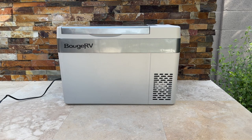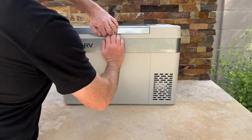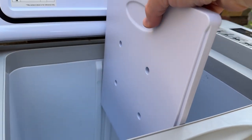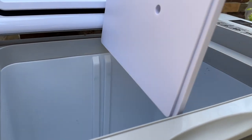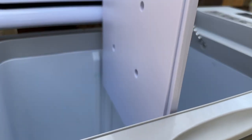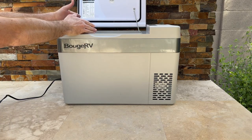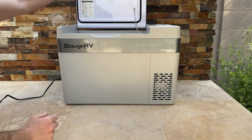It's got a 28-liter capacity and it can be split into two sections with a divider down the middle. If you're just putting food in here, you can remove it. But for a short trip, put your food on one side and your beverages on the other — no problem.